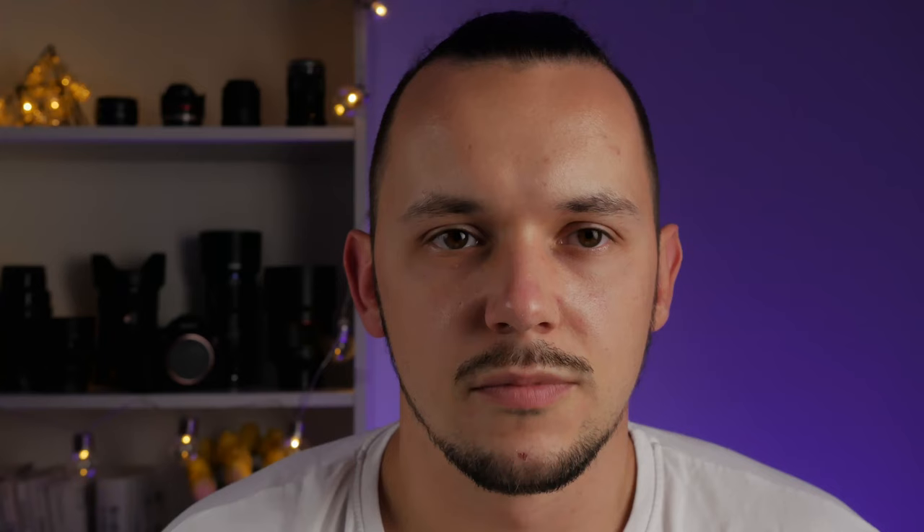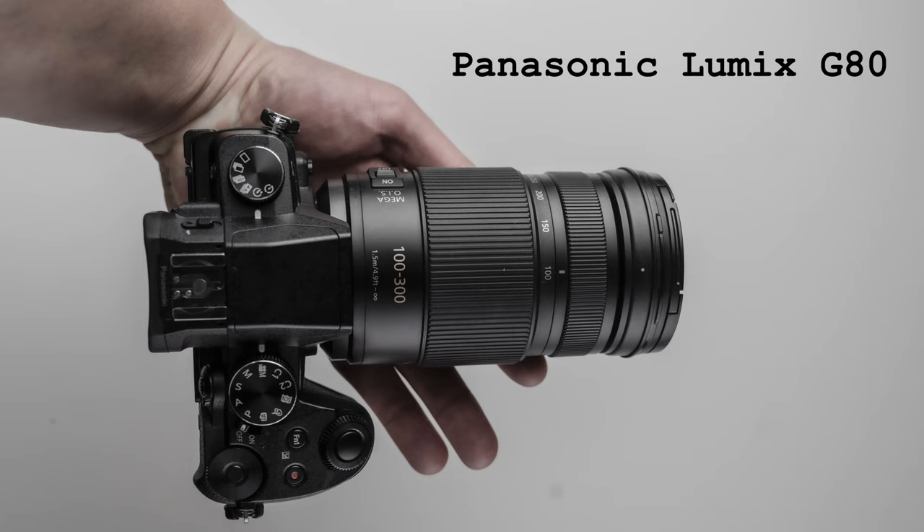In this price range, you can also find a proposal from Olympus, which is the 75-300mm lens. But the main problem with that lens is that it's darker, and in the Micro Four Thirds system you really don't want to increase your ISO above 1600. In my opinion, the main disadvantage of the Panasonic 100-300mm is its quite slow autofocus system, especially when it works together with Panasonic camera bodies which use contrast-based autofocus.